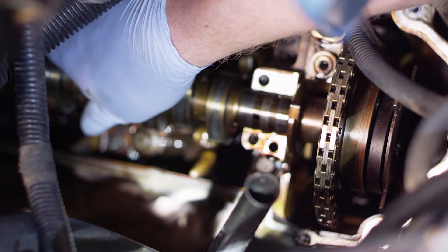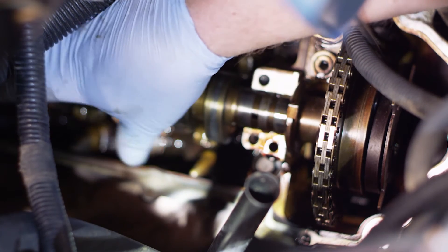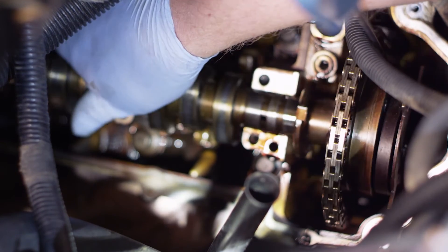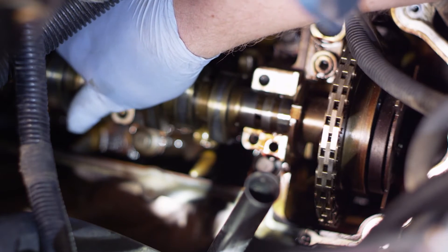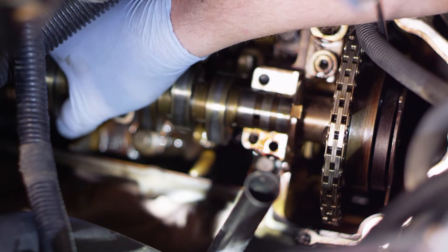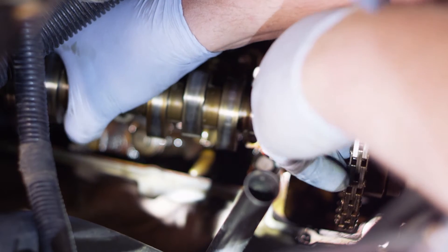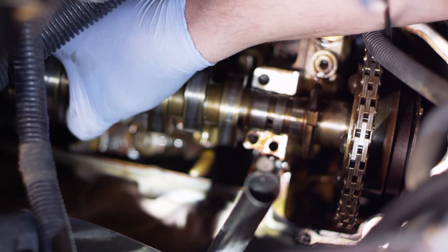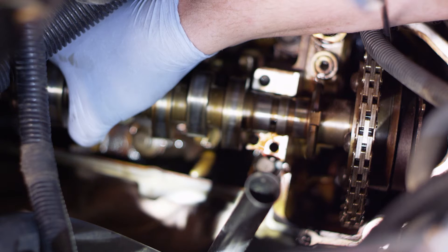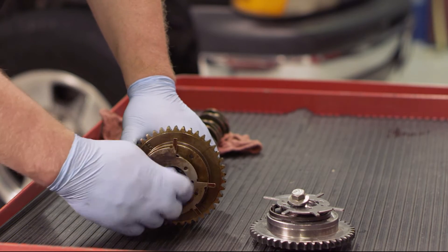We've got all of our cam caps loose and I've set them on the bench in numerical order so I can reinstall them in the exact same position and direction. The cam is moving back and forth — it's loose. I'm going to pick it up a little from the bottom, and remember I've got the wedge tool in place holding the tensioner out so it doesn't collapse. I'm going to tip the cam forward and use my other hand to work the chain up off the cam, allowing me to remove the entire cam assembly up out of the engine.